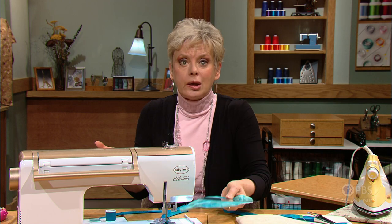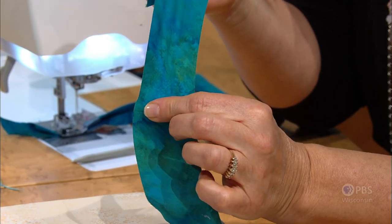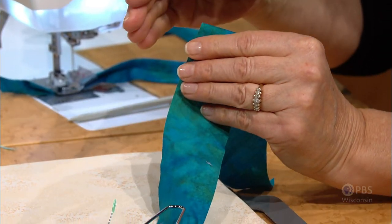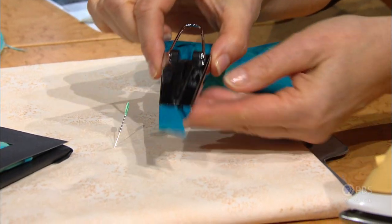Bias tape — you can buy it by the package, but not always can you get it to match your project. If that's the case, then cut bias strips an inch and a half wide or two inches, however wide you'd like to make your bias tape. Then you're going to make single folded and then double folded bias tape.